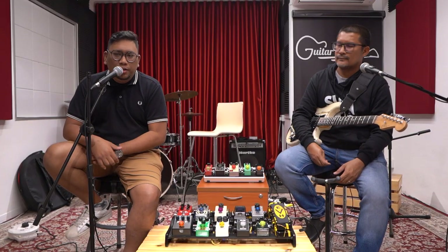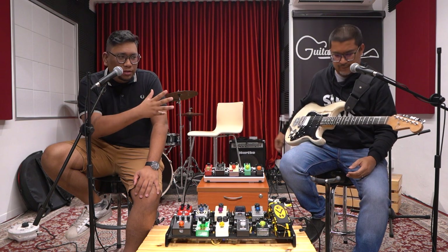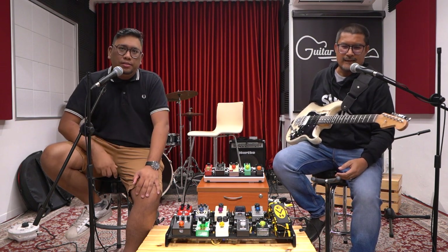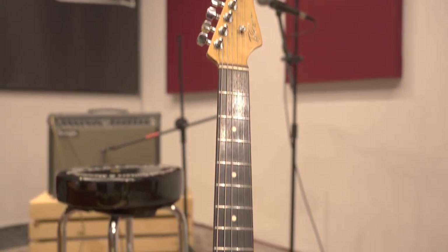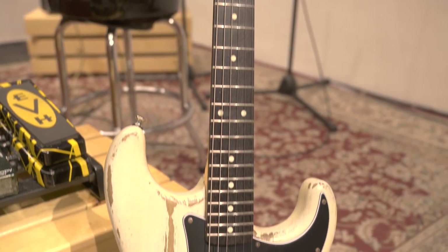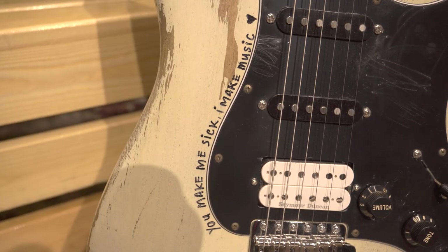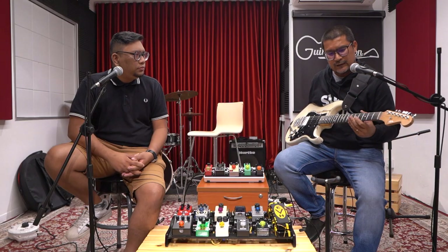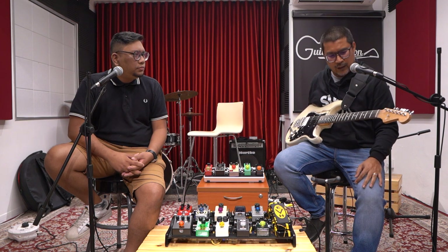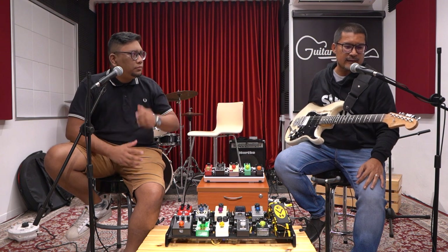Thank you, Abang, for explaining the first guitar. Now we'll talk about the second guitar, also made in Malaysia by Tyron — it's more of a relic-looking guitar. Abang, can you explain the specs? Yeah, I've always loved relic guitars — guitars that look like they've been worn out and have aged gracefully. This guitar's history is that I'm the third owner.